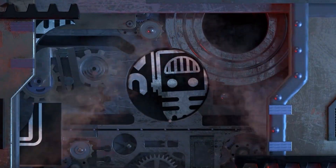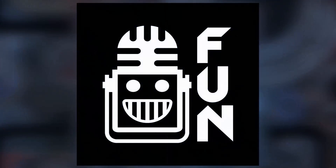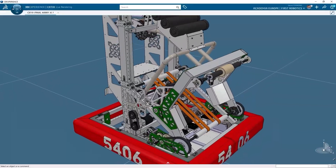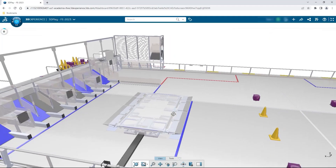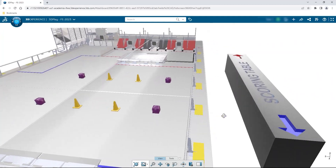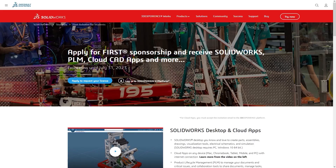This video on First Updates Now is made possible by viewers like you and also the following sponsors. If your team is using SolidWorks, make sure you log into the 3DEXPERIENCE platform to gain access to tutorials, collaborate with other users, and download the Charge Up field and Kit Up parts. Go to SolidWorks.com slash First and click on Log Into 3DEXPERIENCE platform to gain access.